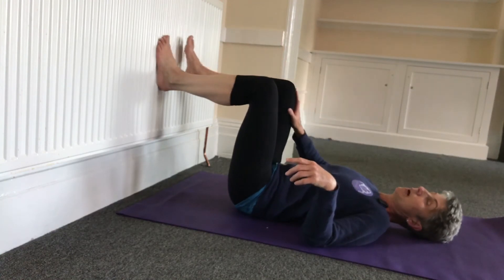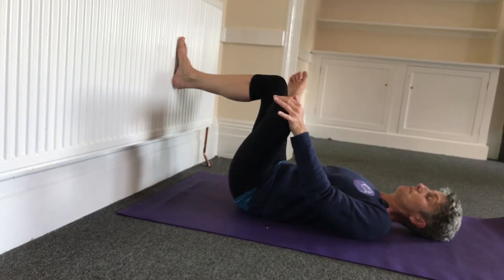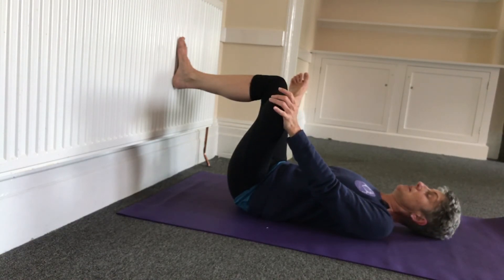I'm just going to quickly switch round, but you can stay there for several breaths. Just make sure you're comfy — engage this foot, bring it to 90 degrees. If you feel you can, then push on that knee.